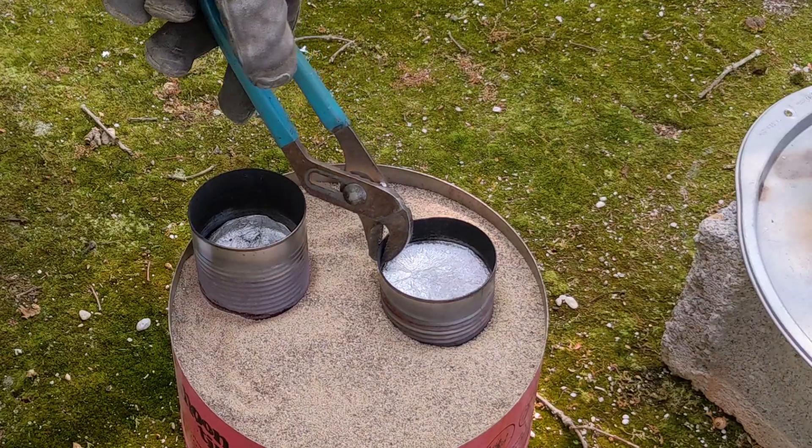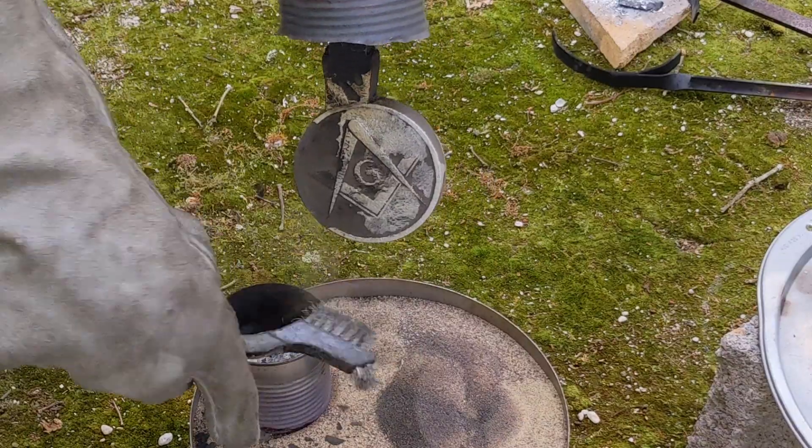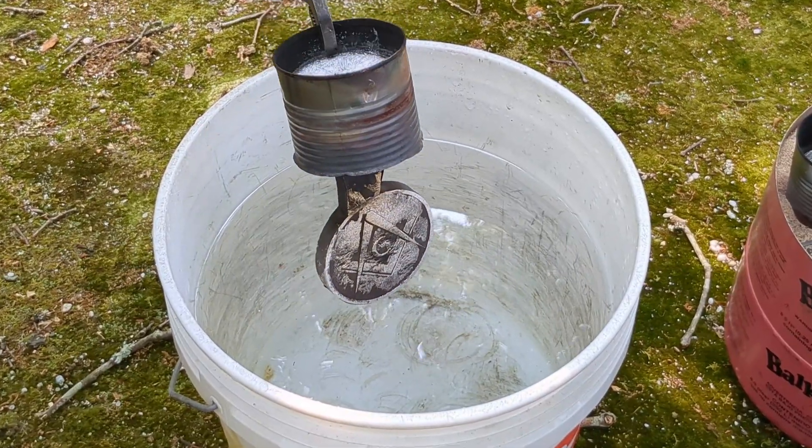It's been about 15 minutes and now it's time to remove these and quench them in some water.